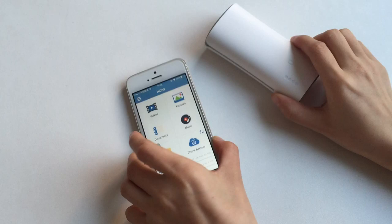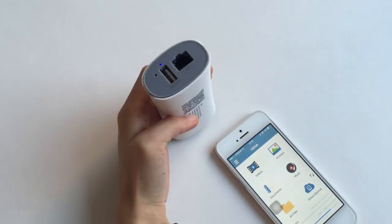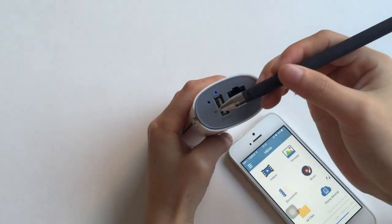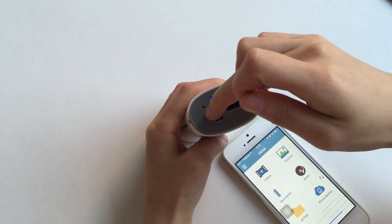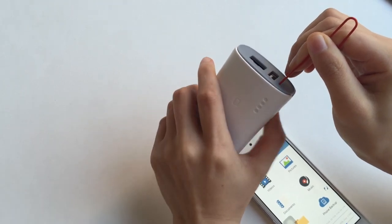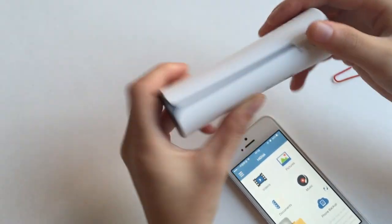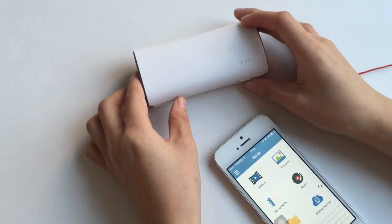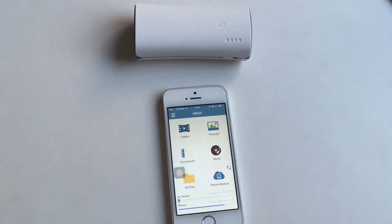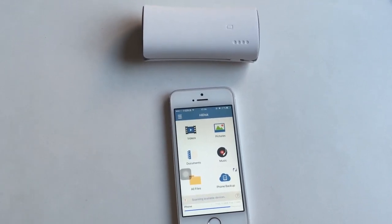At last, if you forgot your password, just use a tiny sharp thing like a pen and plug it into the reset hole for 5 seconds, until the power indicator lights all light up. It's reset and it won't lose your files inside the device. That's all. If you still have any questions, you can visit our website hi-disc.net, or you can email us or call us. Thank you.